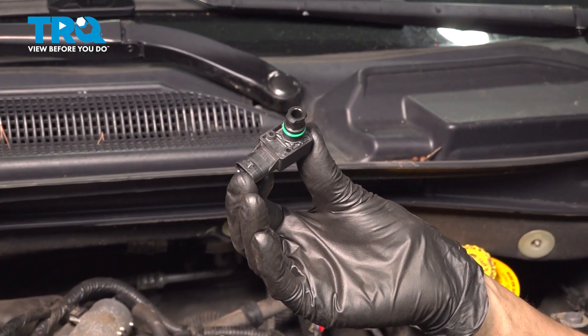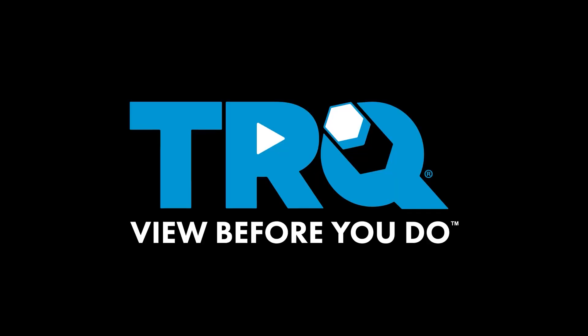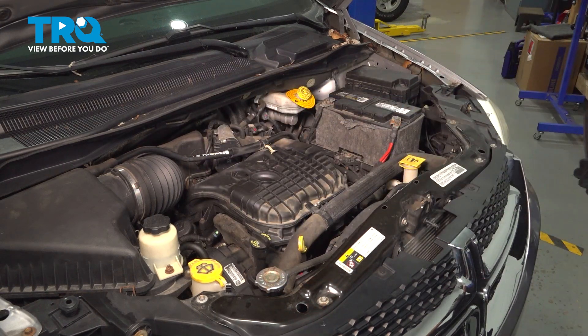In this video, I'm going to show you how to replace your MAP sensor on this Dodge Grand Caravan. Let's get started. Remove your engine cover if your vehicle has one — just pull straight up on it.